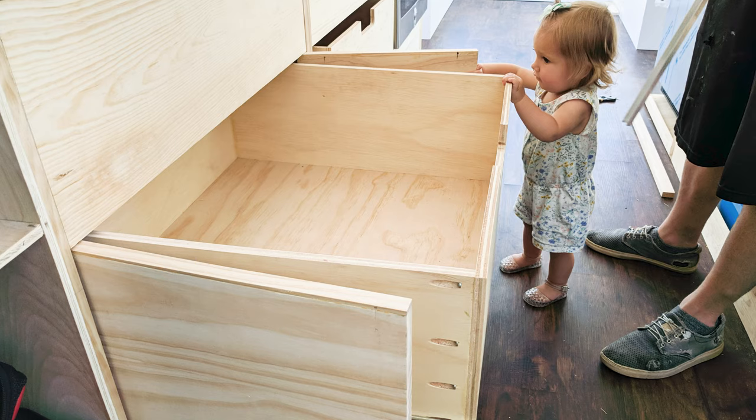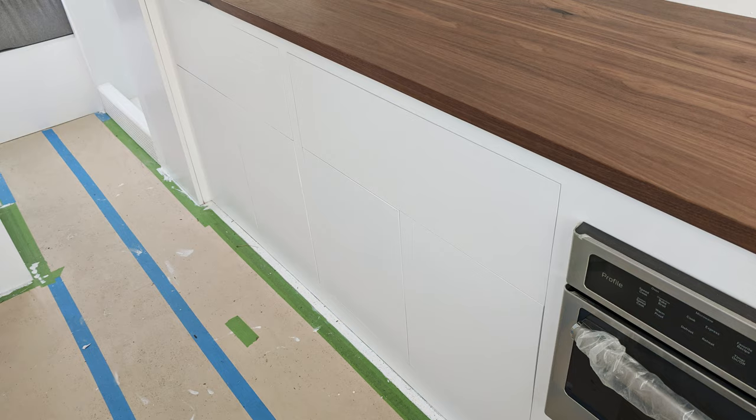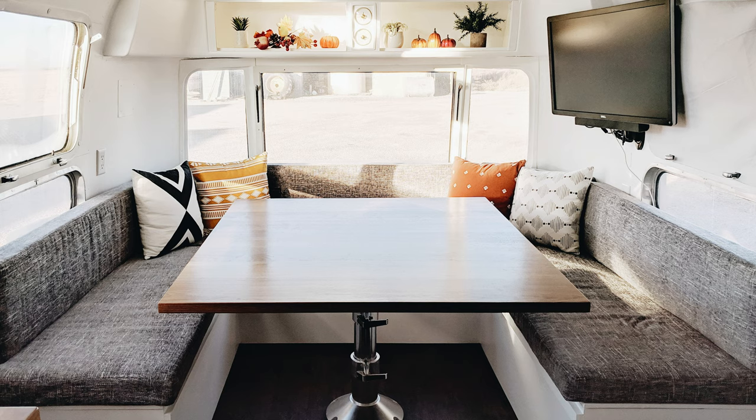We built the cabinets, drawers, countertops and tabletop next. With those installed the inside was just about done. The last thing I did was restore and polish the outside which took forever. So here's the finished product.